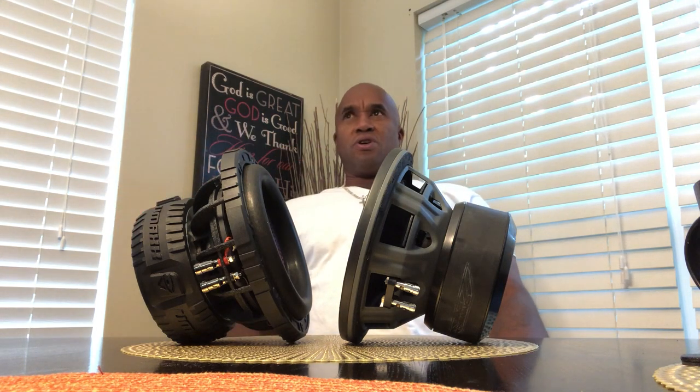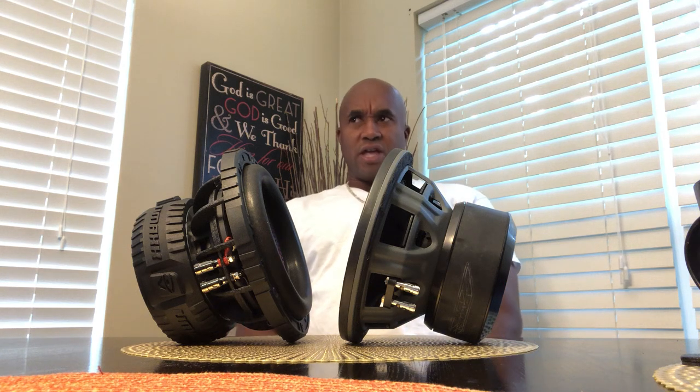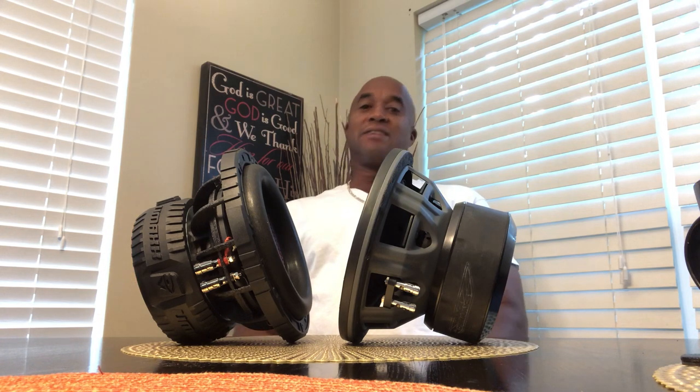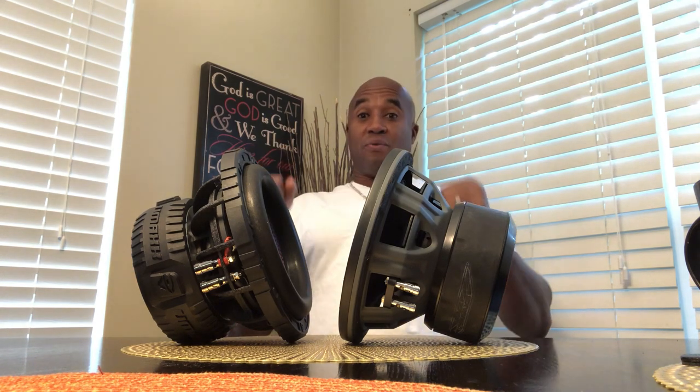In my opinion, if you had four of these and you were a thousand feet away, yeah, you would hear them, but as they got closer to you the bass would be impactful. When you opened my door, when I was in the window talking...